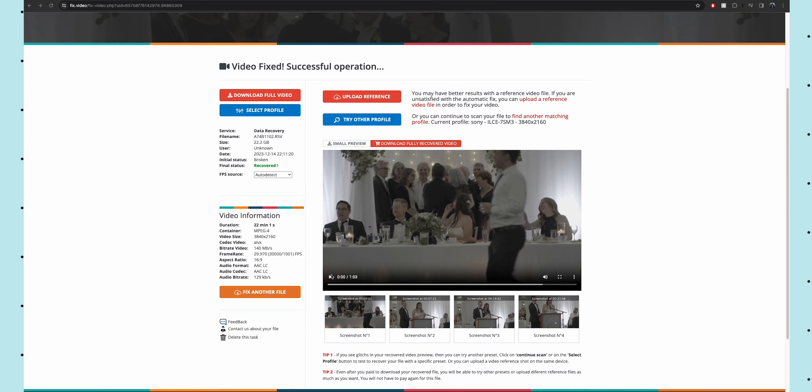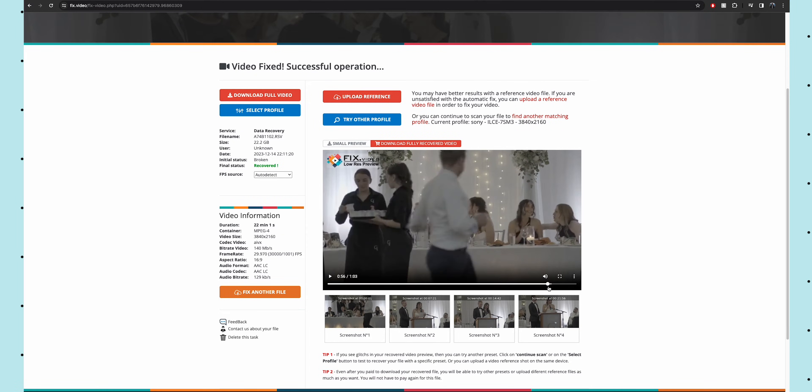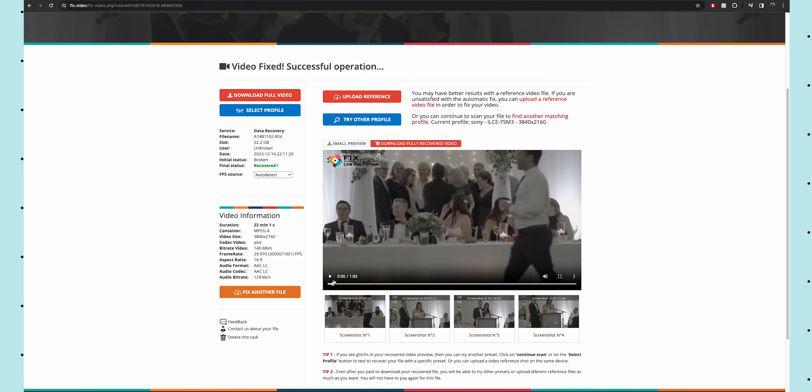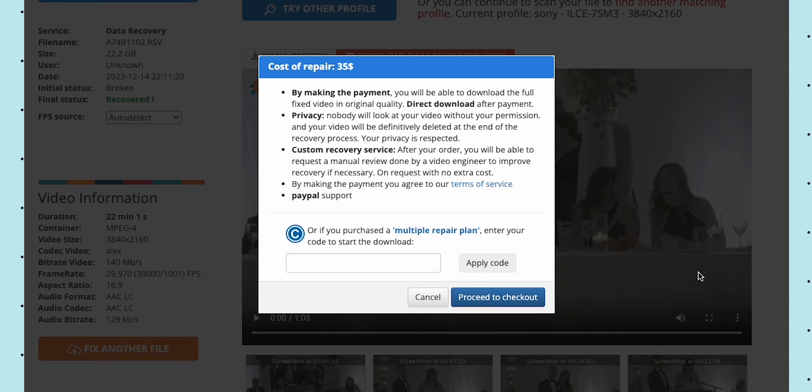They gave me a standard definition watermarked preview of what the fixed clip was going to look like — very bad quality, but I could see that it was what I had shot. They quoted me $35 US dollars, which is roughly $50 Canadian. This was a 22-minute long 4K 30 frames-per-second clip shot on my Sony a7 IV. Your results might vary — it could be much cheaper or more expensive.